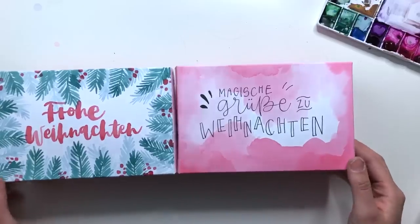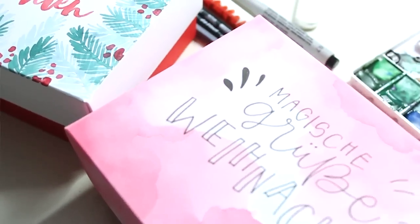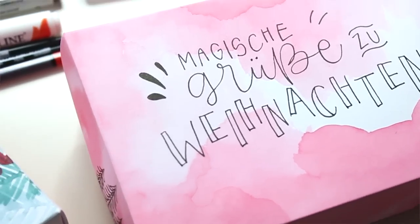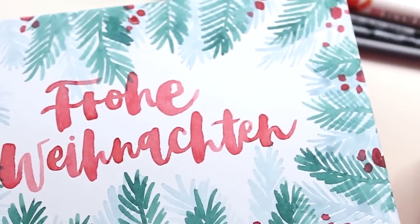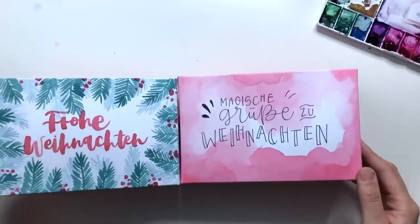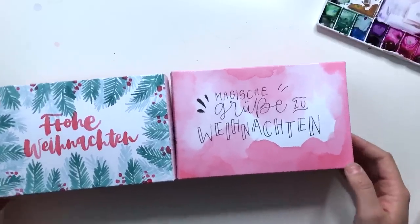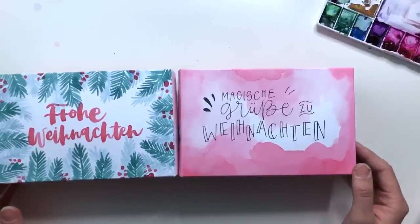Ich freue mich, wenn ihr die Geschenkverpackung für Weihnachten nachmacht. Schickt mir gerne ein Foto oder taggt mich auf Instagram, wenn euch das zu euren eigenen Boxen inspiriert hat. Die Boxen waren ein PR-Sample von Buntbox – wenn ihr wissen wollt, wo ihr diese Boxen herbekommt, schaut einfach in die Beschreibung, da habe ich sie verlinkt. Tschüss und habt eine ganz tolle Zeit!